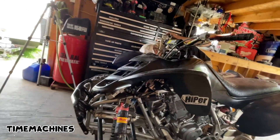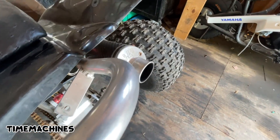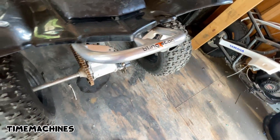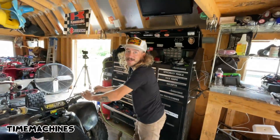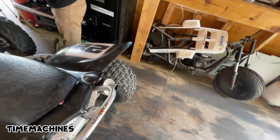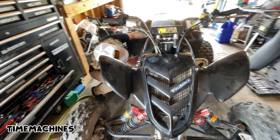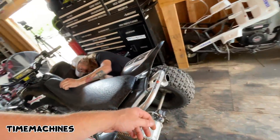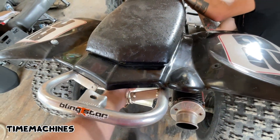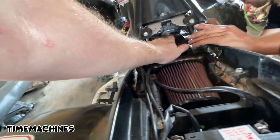God damn dude! The other day it was mean as hell and it was so loaded up too, so I'm hoping that means today should be even more balling. I'm gonna get the seat off - we got a new Twin Air filter for the Pro Flow intake. You think we should put a longer hose on this? It's got fuel coming out of it.